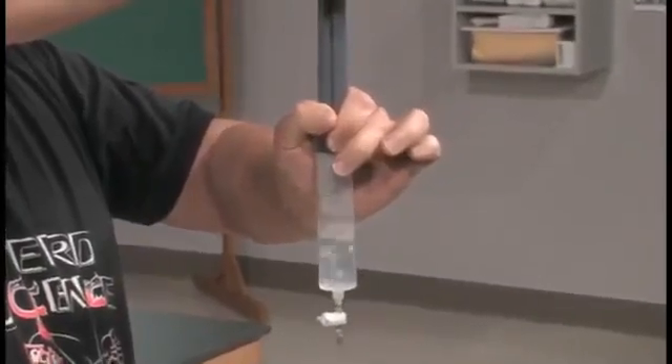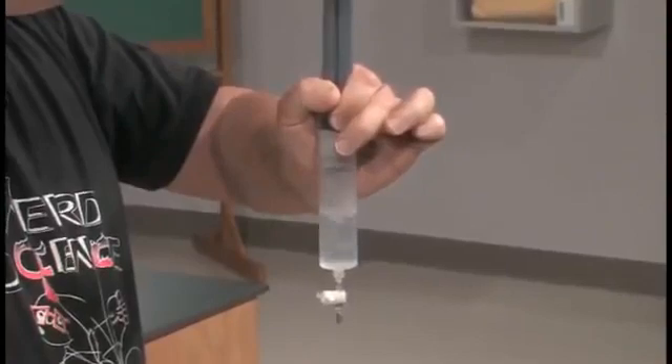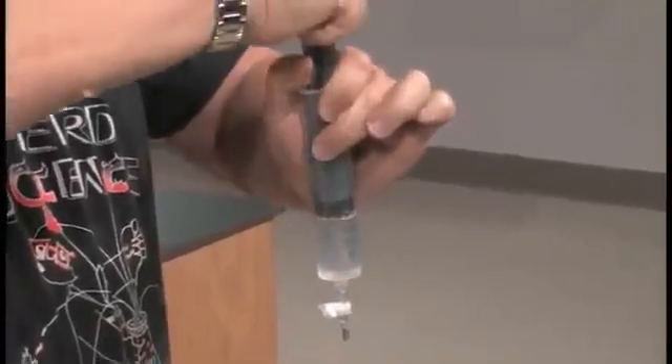Notice something else though — it boiled very rapidly to start with, and now it's slowing down quite a bit. That's a little more chemistry, because in order to make something boil we normally end up having to heat it. Boiling is an endothermic reaction; you have to put heat into water to make it boil. So here we weren't putting any heat into the water, so the heat must have been coming from the water itself. So the water is cooling down, and the more it cools, the harder it is to make it boil.